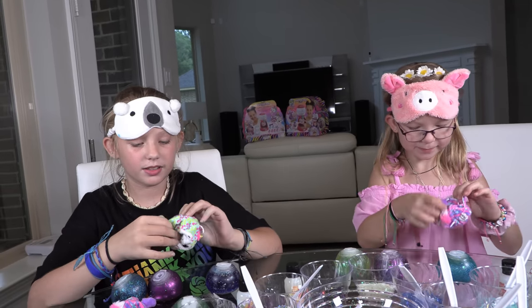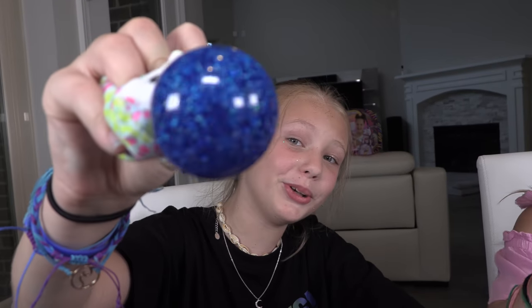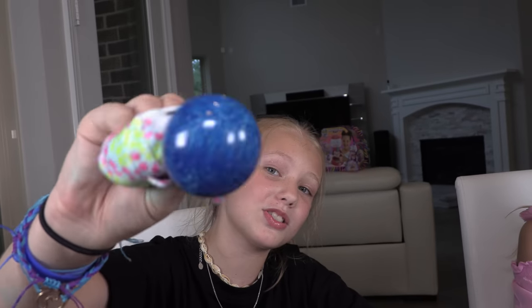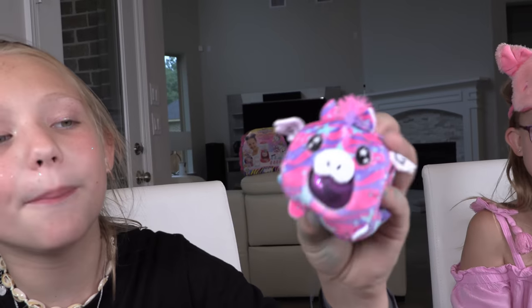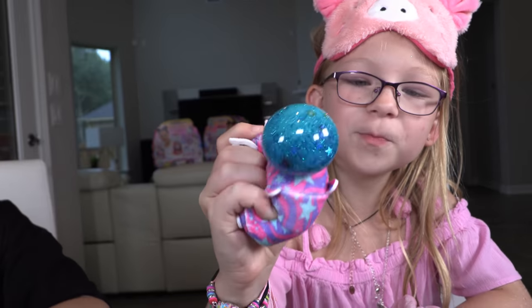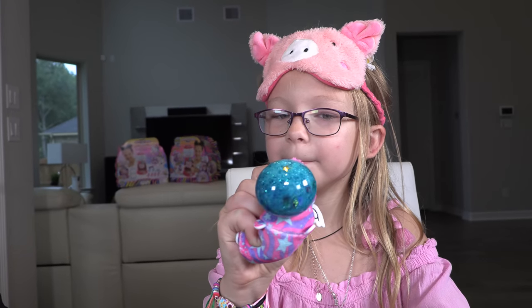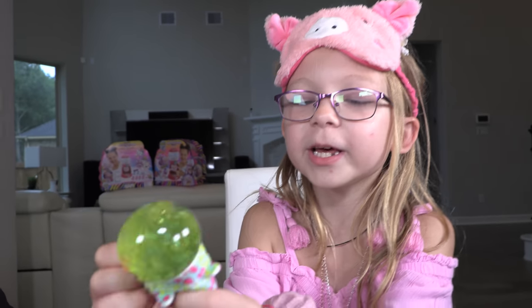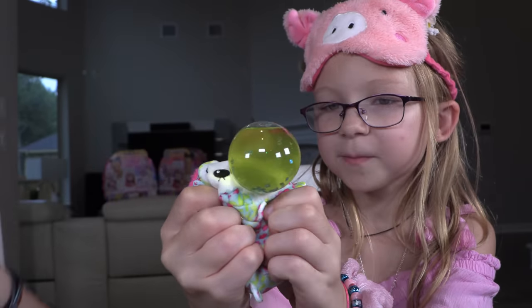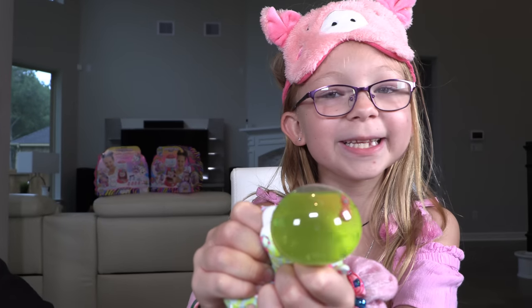I think we should put them in the pegasus and llamacorn onesies! Here are our bubble drops in the onesies — here's my llamacorn with the blue bubble drop. And here's my pegasus with purple glitter and blue food coloring. Here is my pegasus with teal glitter and rainbow stars. Here's my llamacorn with a greenish-yellowish bubble with a pink shooting star charm, some white sequins, and teal glitter.